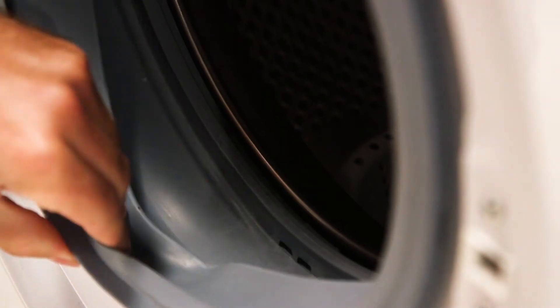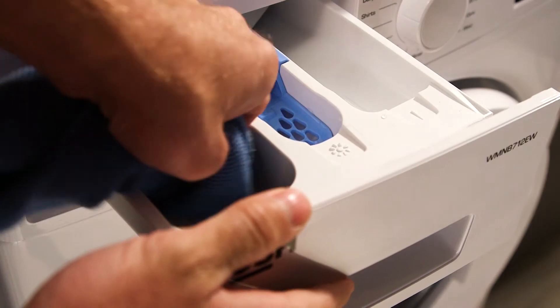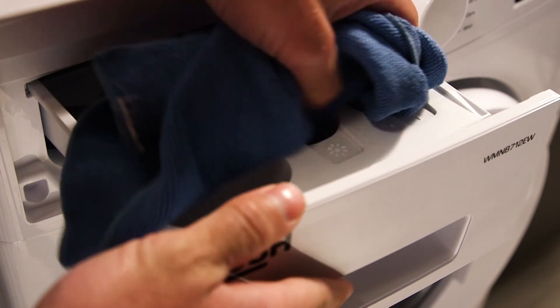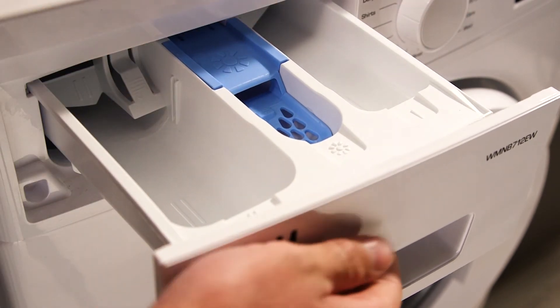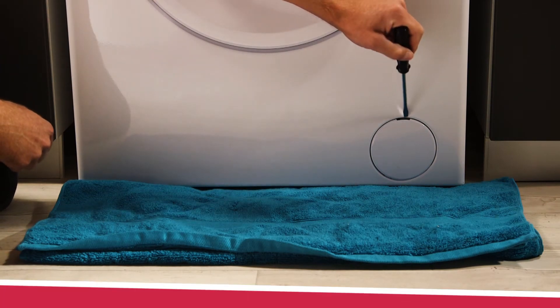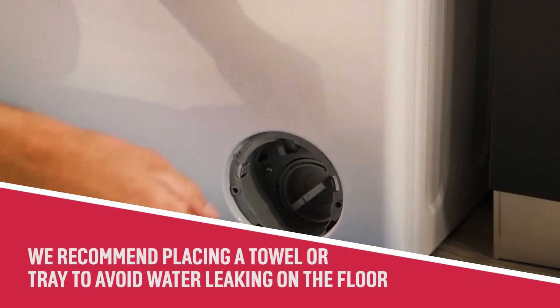Once the wash cycle has completed, clean the door sills and detergent drawer with a cloth or soft brush. Check that the pump filter is clean and free of any objects.